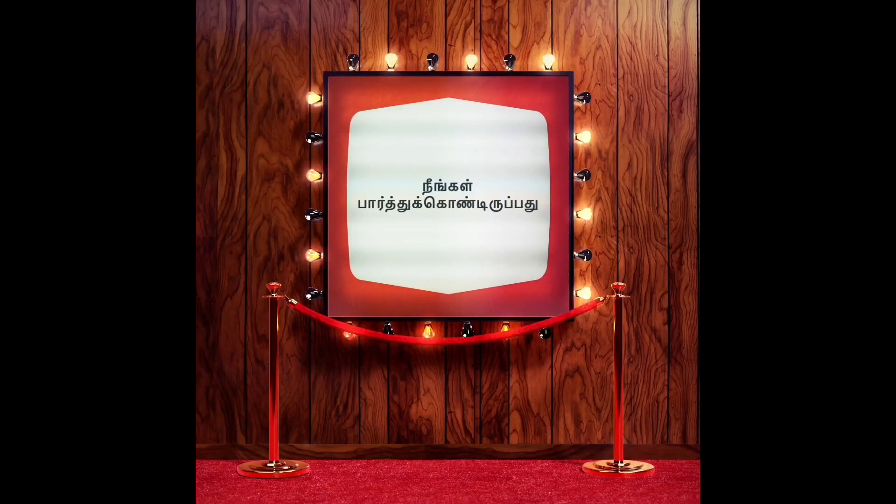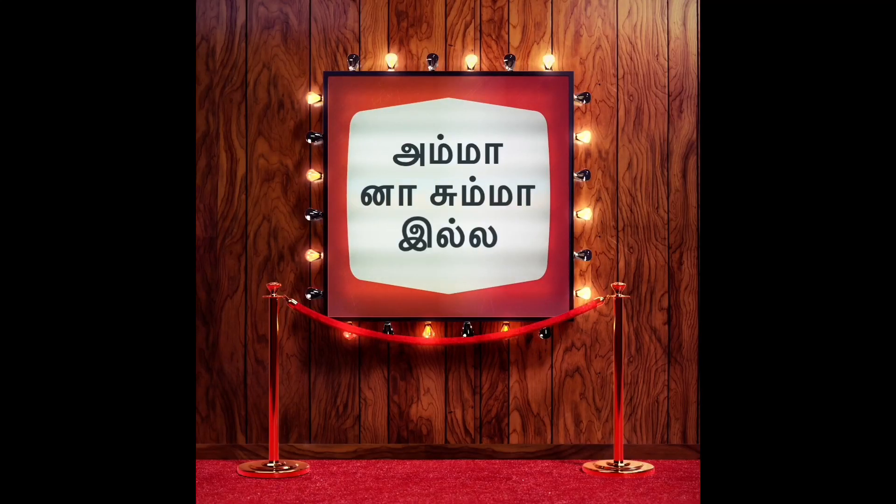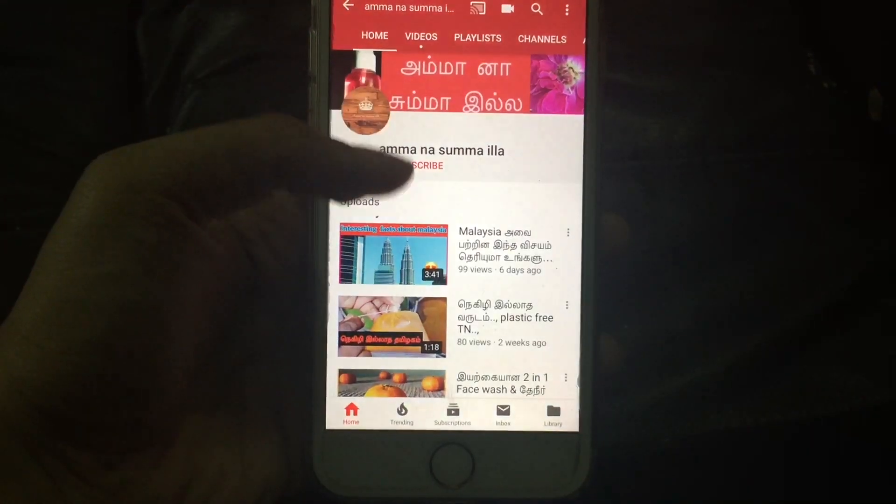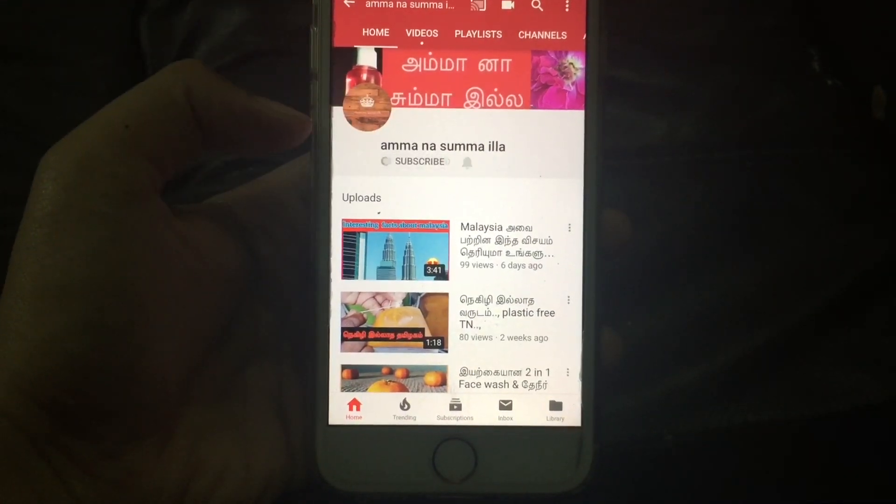Hello guys. You are my son. This is my son's name. I'm here. You're my son. You're all right.